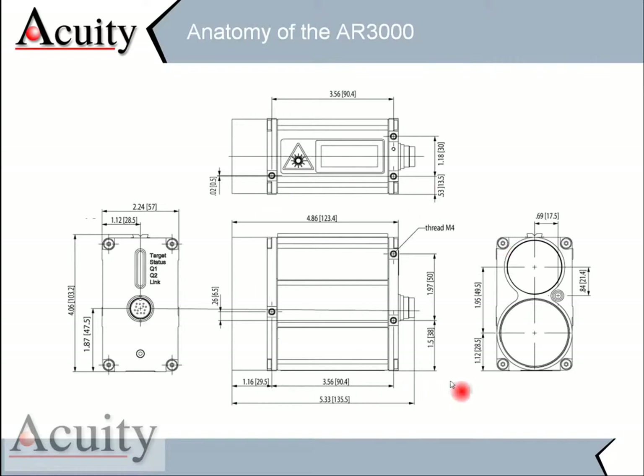Here's a quick anatomy of the AR3000. You can see in the mechanical drawing that it's a very small, compact design. Here's the transmitter, here's the receiver, and it has a built-in heater so it can operate in different temperatures and very extreme environmental conditions.